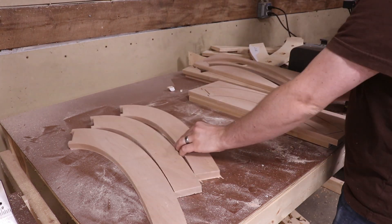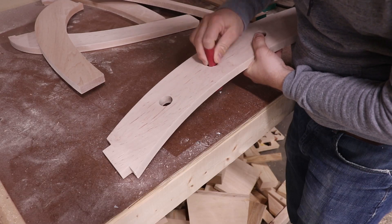I spent quite a bit of time sanding these parts down and I even got to use my fancy new oscillating spindle sander.